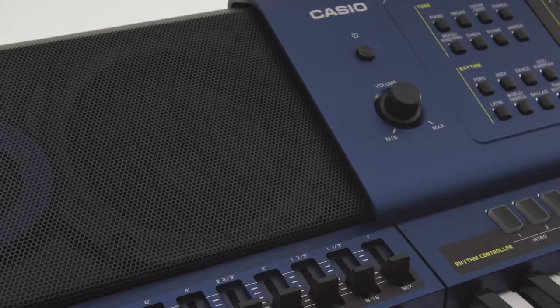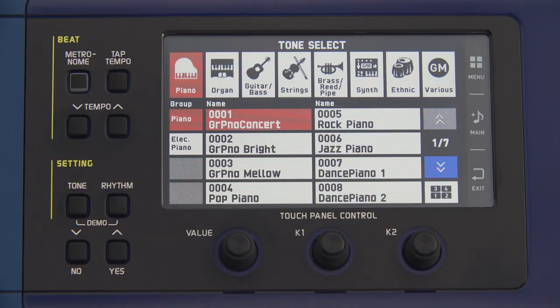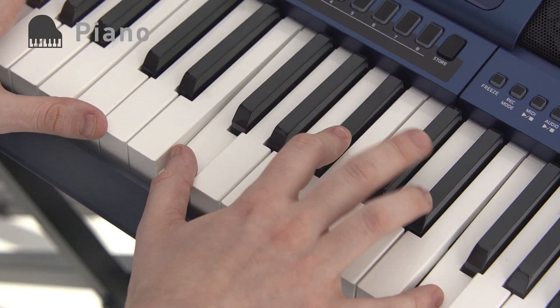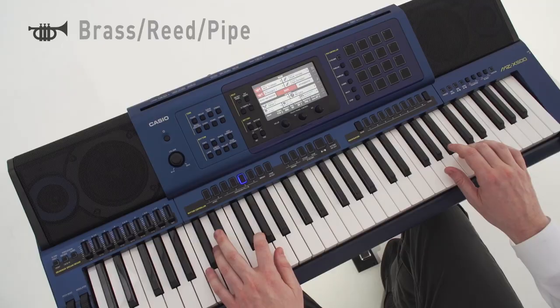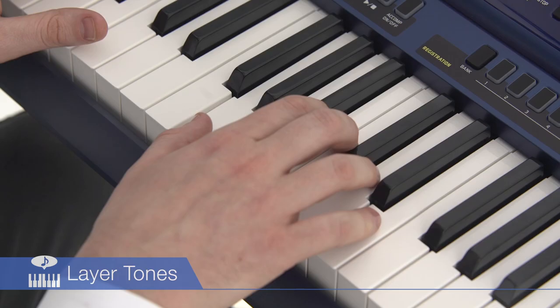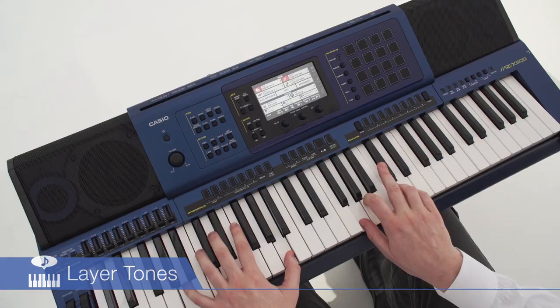The MZX500 has as many as 1100 high-quality built-in tones for use with any kind of music. A 5.3-inch color touch LCD provides easy access to large numbers of built-in tones. Users can savor stereo grand piano, vintage clavichord and electric piano sounds, as well as the clear, natural sounds of brass, bass and guitar. Rich layer tones can be called up instantaneously with one-touch operation. Standard functions also include arpeggio and auto-harmonizing.